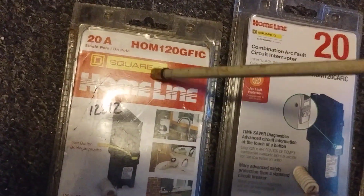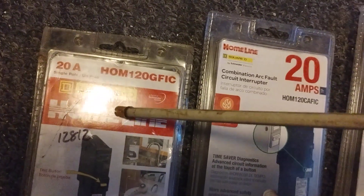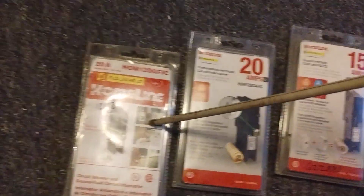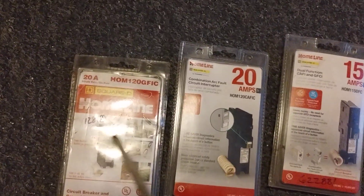To the left is a different company's breaker. I have it out here because I want you to understand the difference. This Square D is 20 amp and it's a GFCI — so this will protect your kitchens. It's not the arc fault one; this is a GFCI for the whole entire circuit.